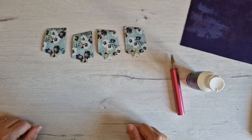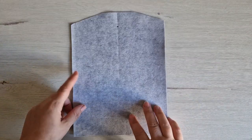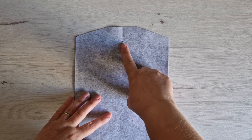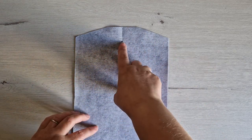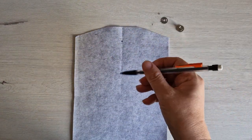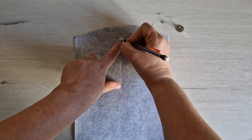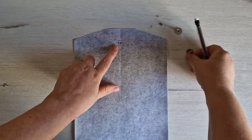Now I just set those four pieces aside to dry. Let's apply the magnetic snap to the lining fabric. I've found the midpoint and measured down to make a mark — the measurements are in the pattern instructions, or you can use the circle on the pattern piece. Using my pencil, I'm going to place the washer from the magnetic snap centrally over the mark and draw two lines.